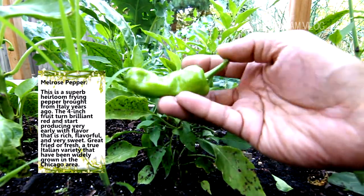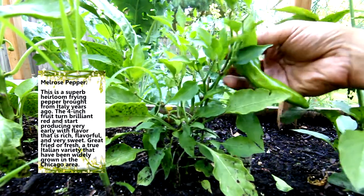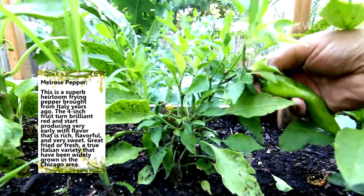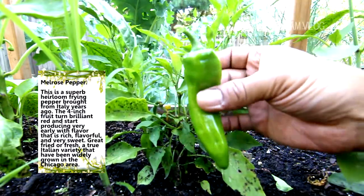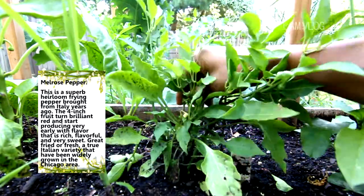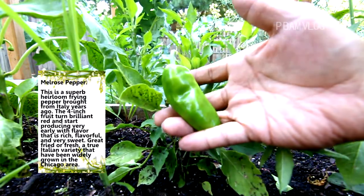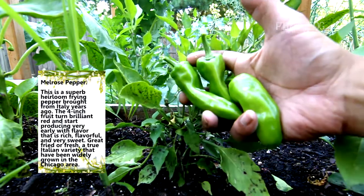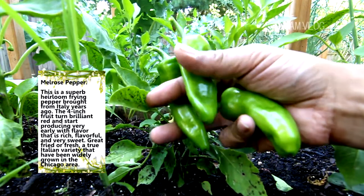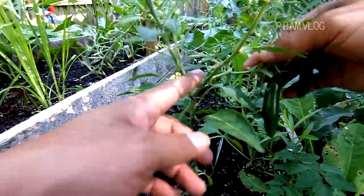These are Melrose sweet peppers — got one, oh we got a bunch! Look at this one, got another one. What am I gonna cook with these? Anyone growing any Melrose sweet peppers? If anyone's growing any of these too, what can I make with these? I'm gonna look these up — leave any comments below if you have any good recipes.